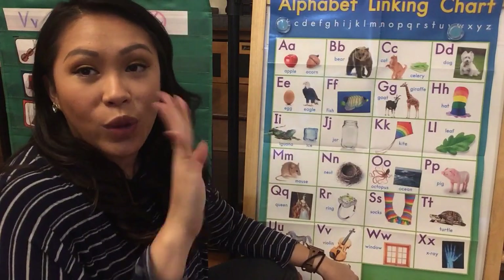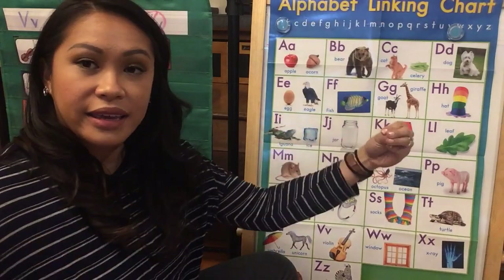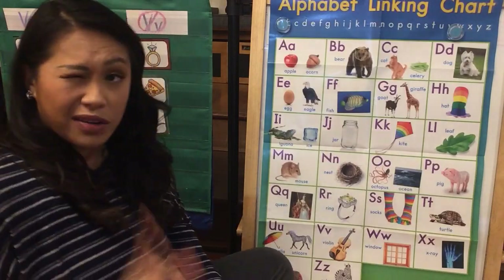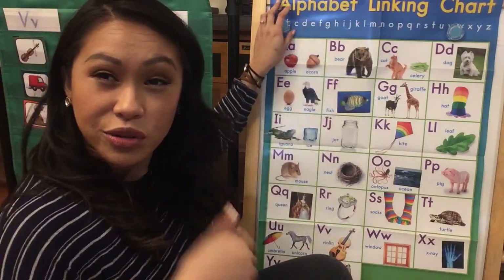W, window. X, x-ray. Y, yarn. And Z, zebra. Nice. Good job. Mrs. Conception made a few mistakes there, but I heard you guys and you did not make any. So great — thanks for keeping me on track.